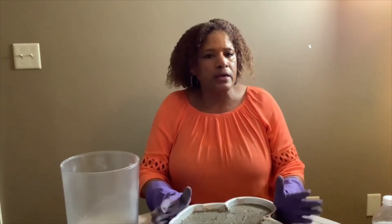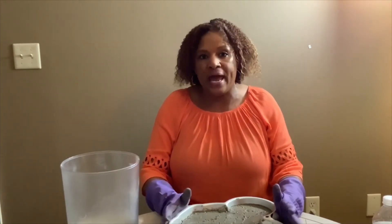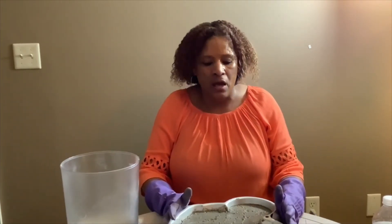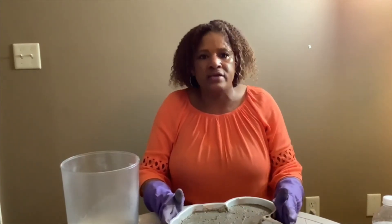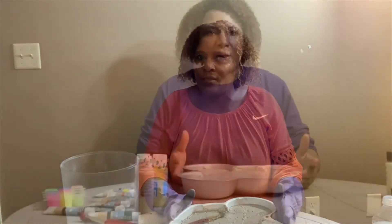We're just going to put it in a cool, dry place and let it dry for about the next three days — at least three to four days. It shouldn't take long, maybe three or four days at the most. Then we'll come back and get it ready to glow.